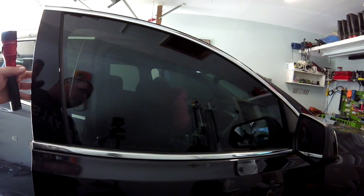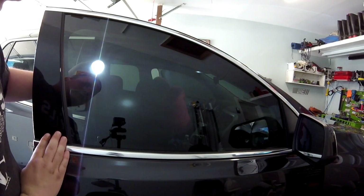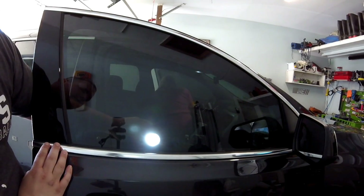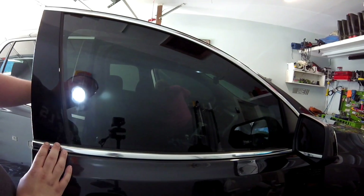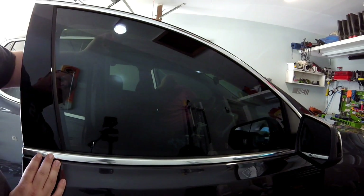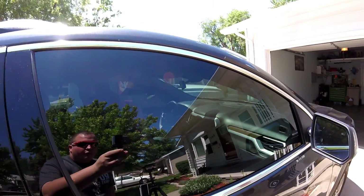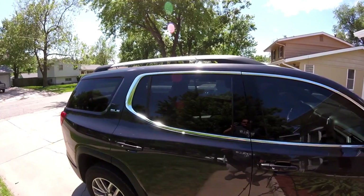Now that we've got most of the bubbles worked out, grab a flashlight and go from the inside to check for any remaining bubbles. It's looking pretty good, but make sure to do the edges — sometimes the corners will fight you really hard. Keep working those bubbles out and you should be done in no time. It looks like we've got most of the bubbles out — the front windows pretty much match the back windows now, and it's looking so much better.